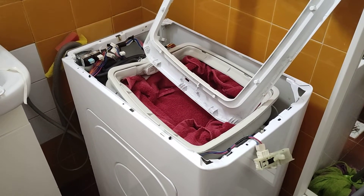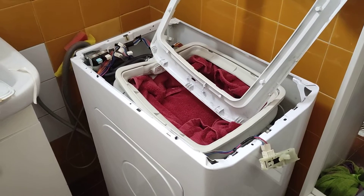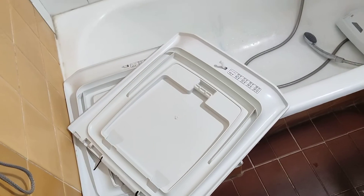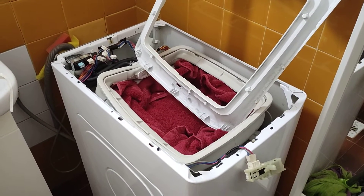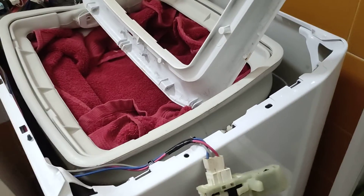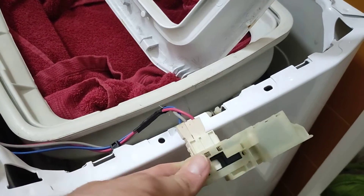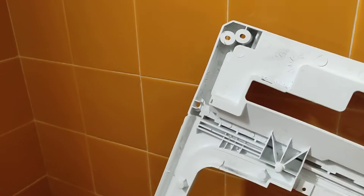I looked long and hard to find a video like this. Now that I've got it disassembled, we're going to go through how to put together a Candy top loader washing machine — to reassemble the lid and the electrical parts. The first thing you'll notice is we've had to remove the catch which is attached to this top plate. This top plate is what broke on our previous machine.